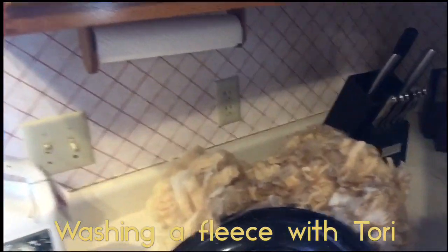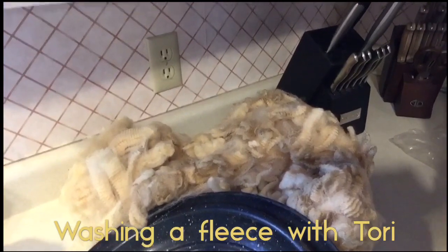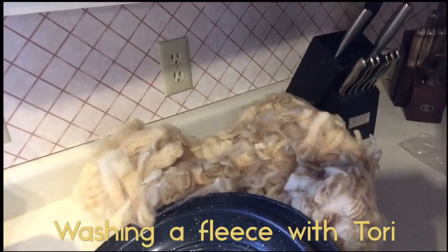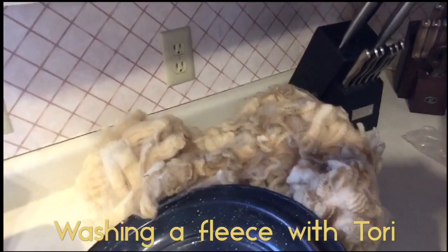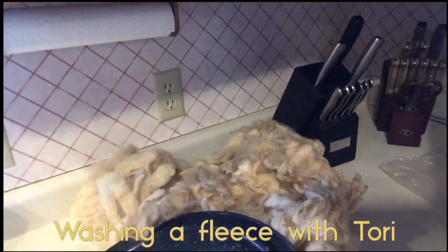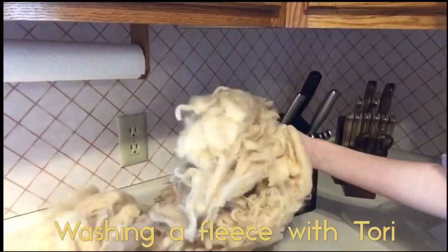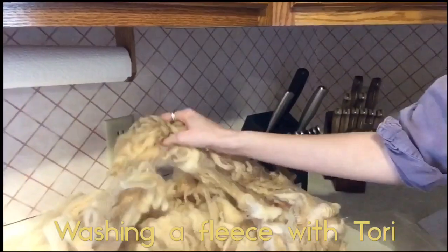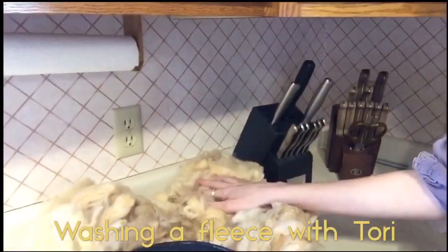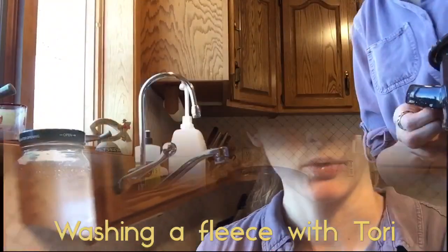Today I'm going to be washing this absolutely stunning Corydale fleece from Namaste Farms. I have a pound of it here and it's got some good lanolin in it, so this is going to be a really good example of getting a fleece clean. To be fair, this is a very clean fleece, but it does have lanolin in it, so I will show you how I prep my wool.